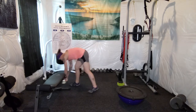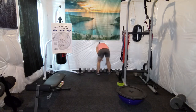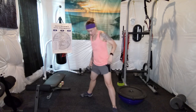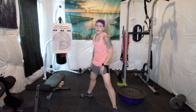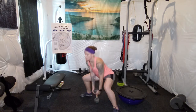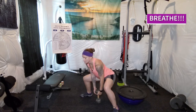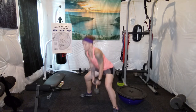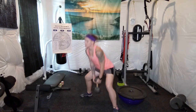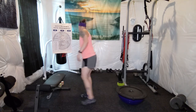20 squats. For this one I'm going to do sumo squats with a dumbbell — 15 pounds. Sumo squats are the same idea as regular squats except your feet are wide and pointed out, and they target more of the inner quad area. [Counts 1 through 20.]